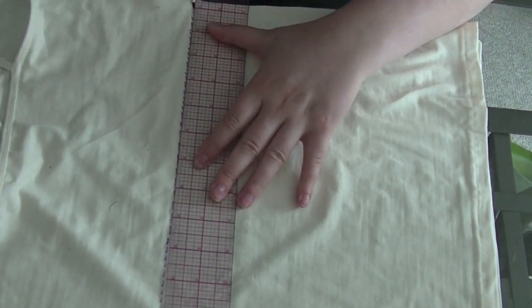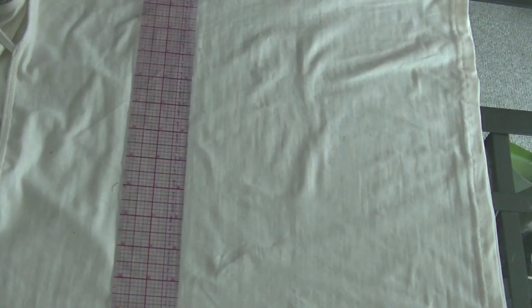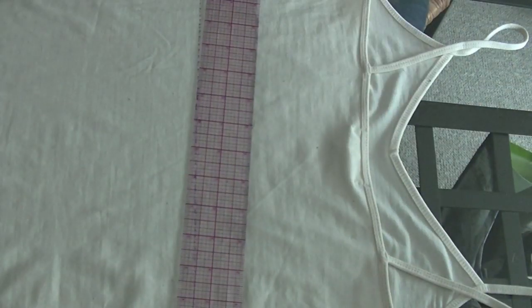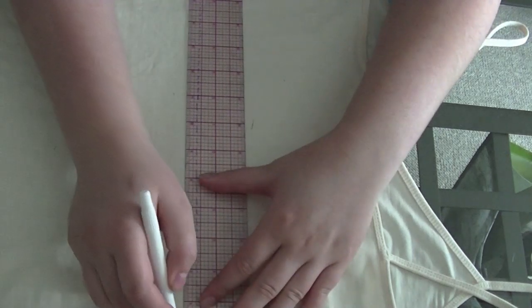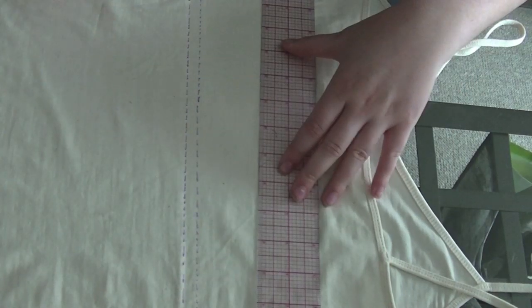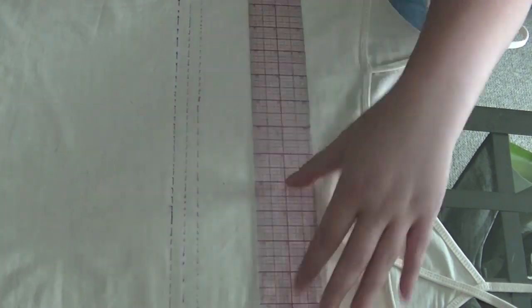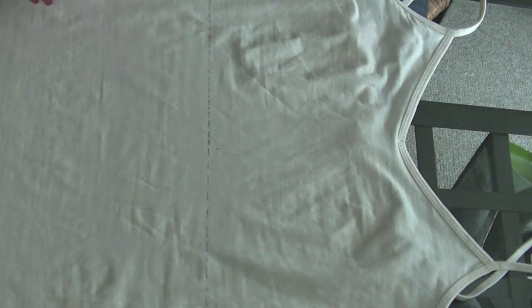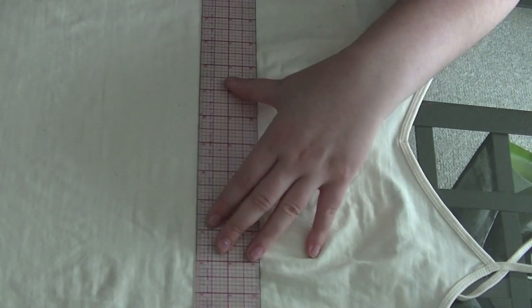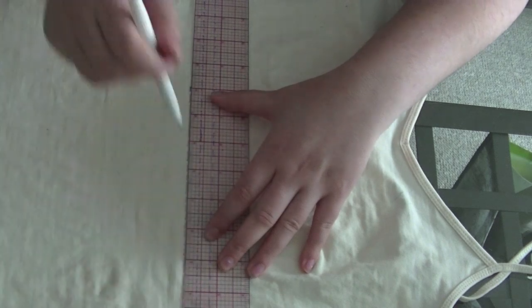Once the tank top is the length that you want it, make sure that you measure your elastic all the way around and make sure it's the tightness that you want. Then you're going to want to actually measure the width of the elastic — mine was three-eighths of an inch. Take that measurement and draw a line that elastic measurement away from your first line. Mine was three-eighths, so I did three-eighths and then another three-eighths after that, so that there's enough room to sew the elastic on and then fold it over and sew it from there.